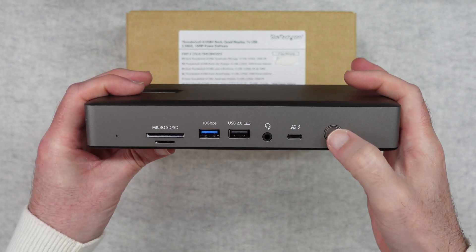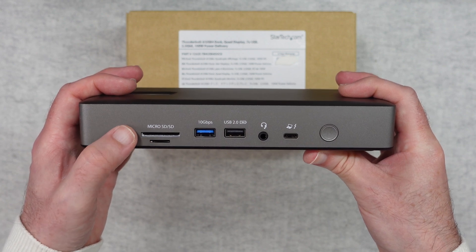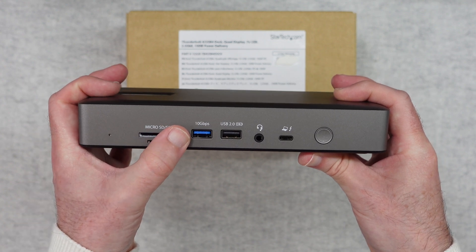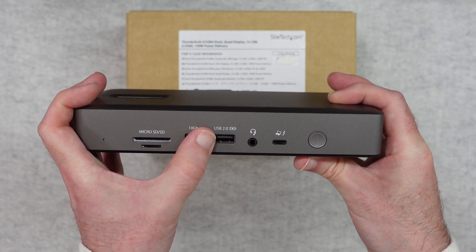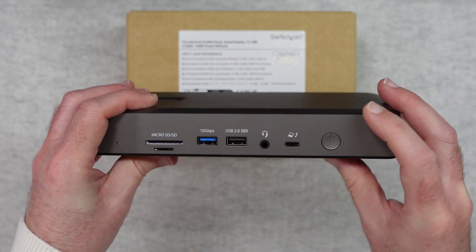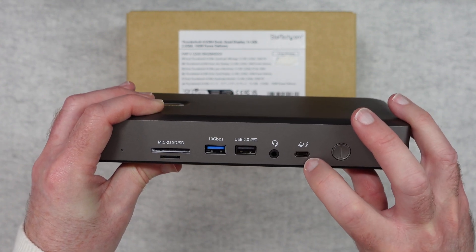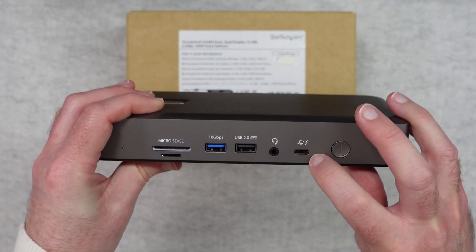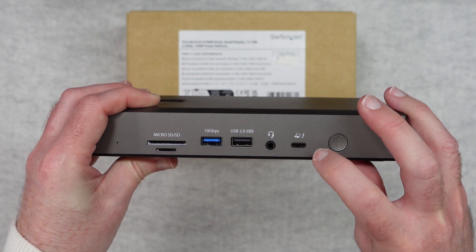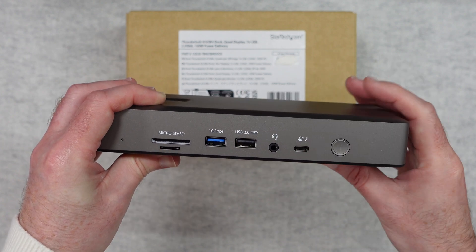On one side we have a power button, a micro SD card reader, and a full-size SD card reader. We've also got a USB 3 10 gigabits per second port and a USB 2 port which also supports power delivery so you can charge a device on it. There's a headphone jack and then a USB-C Thunderbolt connector on the front which lets you connect your laptop easily — and it includes power delivery so it will charge your laptop at the same time.